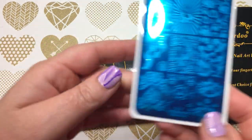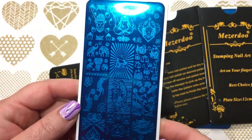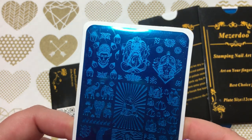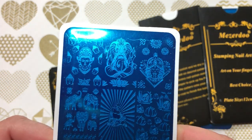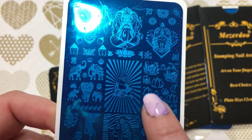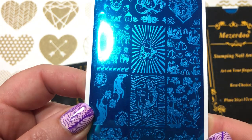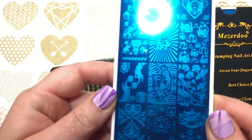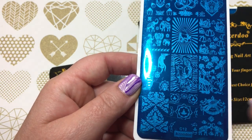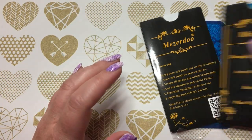This is MesuDo C12 and it's all sort of Buddha-type designs, which I thought was really neat — very different compared to other plates I've seen. I really like the water lilies. Yeah, it was a really neat, different plate — never seen anything like that before.